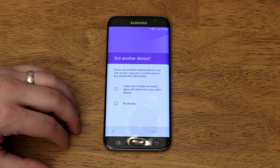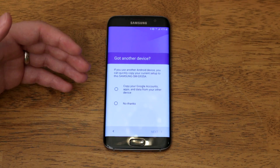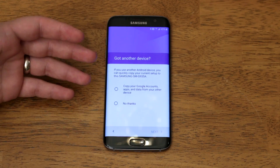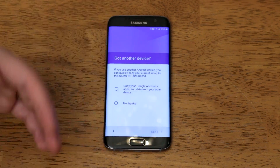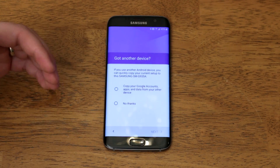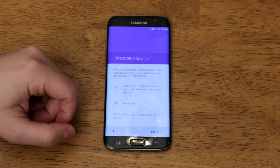When you set up your S7 or S7 Edge for the first time you'll eventually get to a screen that asks if you have another Android device you want to copy all your Google accounts, apps, and data from. This is the tap and go method where you'll tap the back of another Android device to your new device and it will transfer a bunch of information, which is great. But it doesn't transfer as much as the method I'm going to show you later, so for now just click 'No thanks' and continue on with setting up the phone.